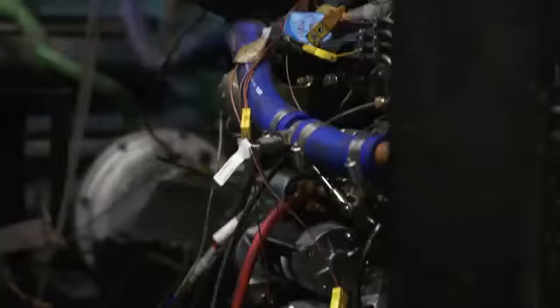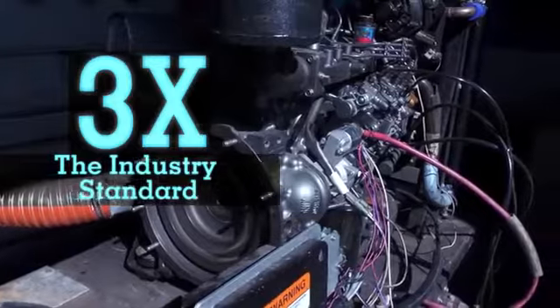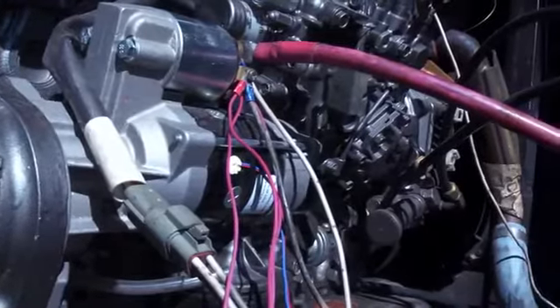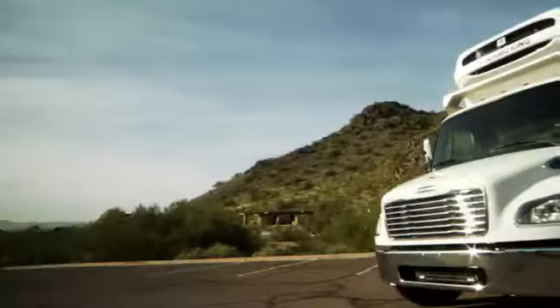Genuine Thermo King starters are built to last, performing at three times the industry standard and tested in the most extreme environments. Let genuine Thermo King parts protect your valuable load.